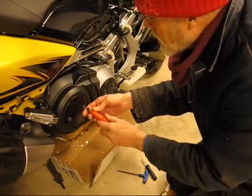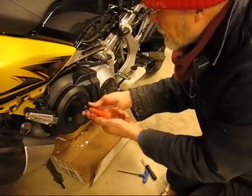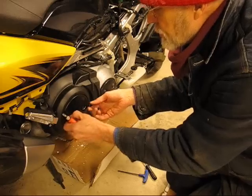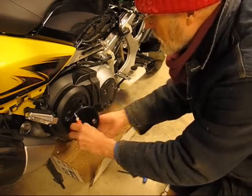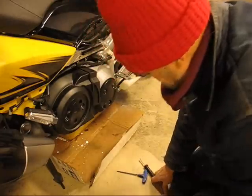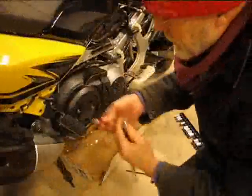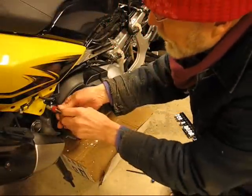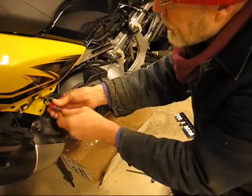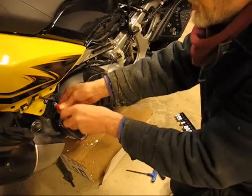Inside I had to replace some screws with bolts because they stripped out — I had to bore them out; they just strip. You'll also need a 10-millimeter socket, and you have to use a 12-millimeter socket in order to pull off the right-hand passenger foot peg.